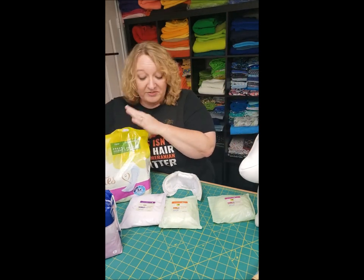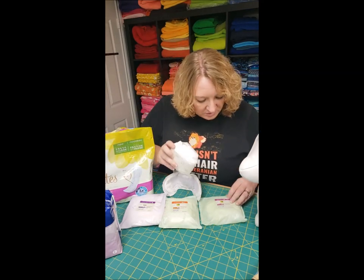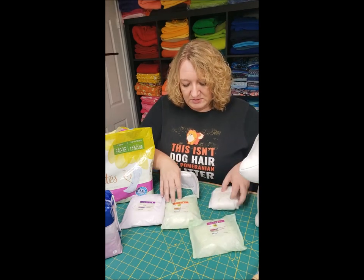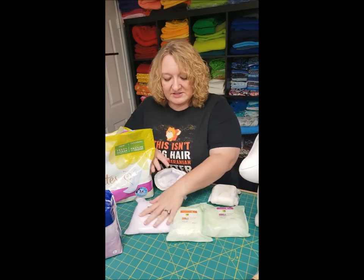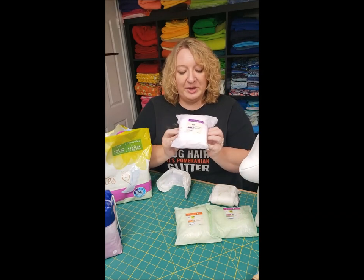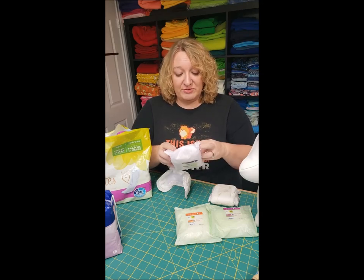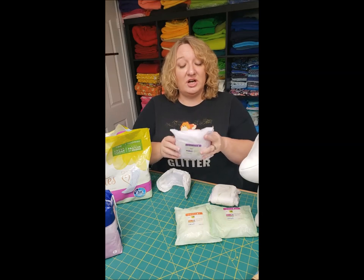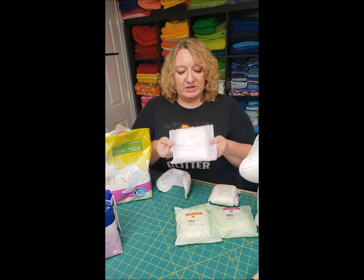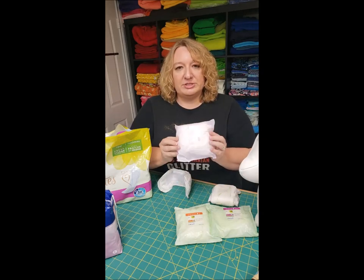Generally speaking, the Prevail ones are better value. This is a Tenna five, and this is a six, and this is a seven. The seven is just massive — so big. I have not ever used a seven and haven't found I've needed to, but if you have a large dog or large breed, I would definitely go with the seven. It's really wide and is going to give you a lot of protection.